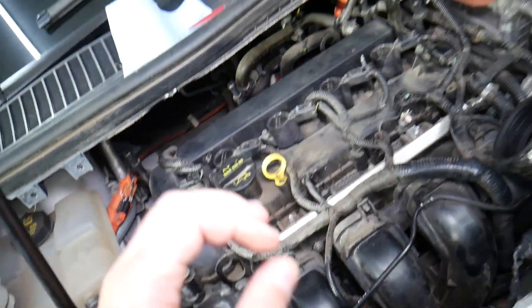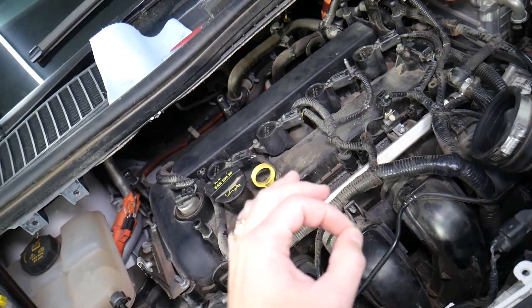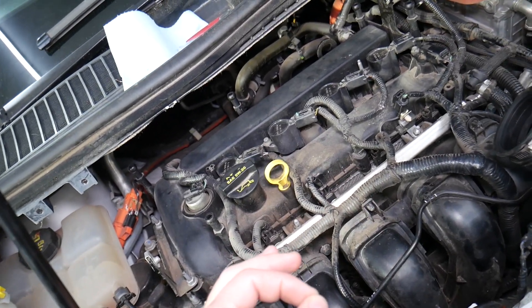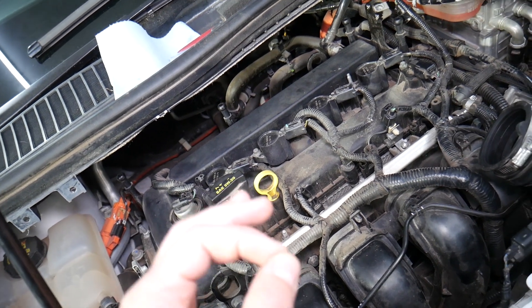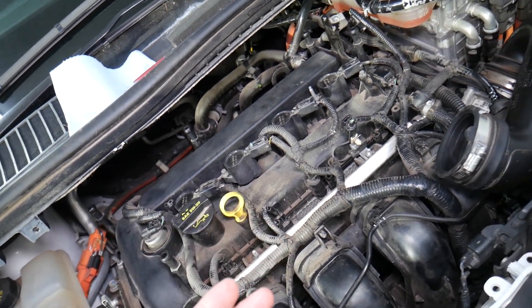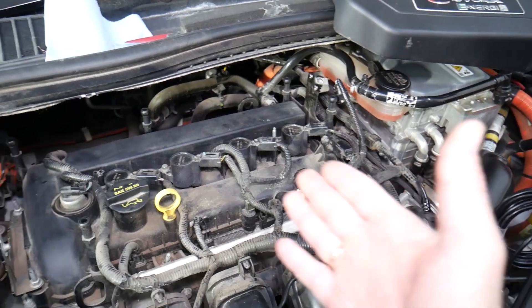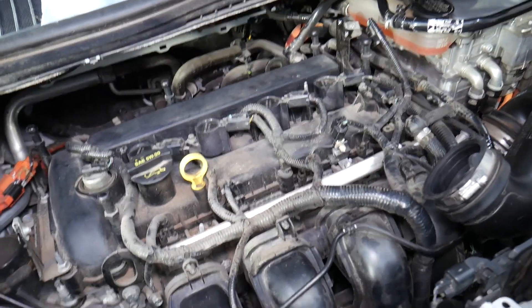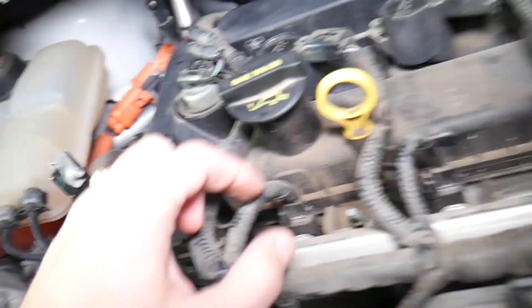If it's not the oxygen sensor, what else can cause a rich fuel mixture? Rich fuel mixture can easily be caused by the engine getting either more fuel than needed or not getting enough air. Not getting enough air can be triggered by something really simple such as a dirty air filter. A dirty air filter will not allow the engine to get enough air, and that can cause a rich fuel mixture.